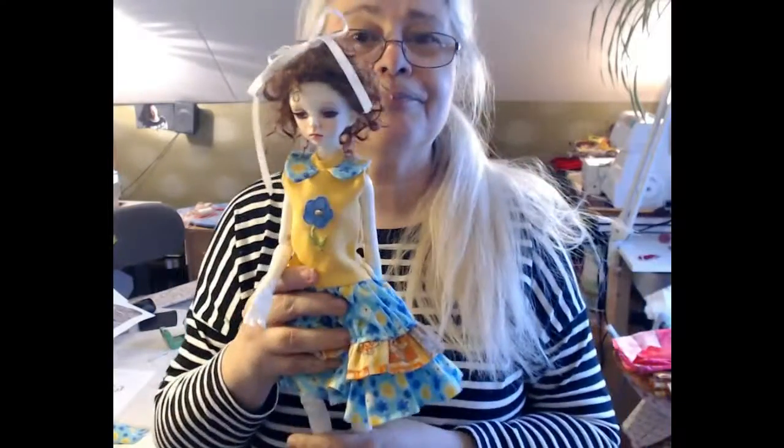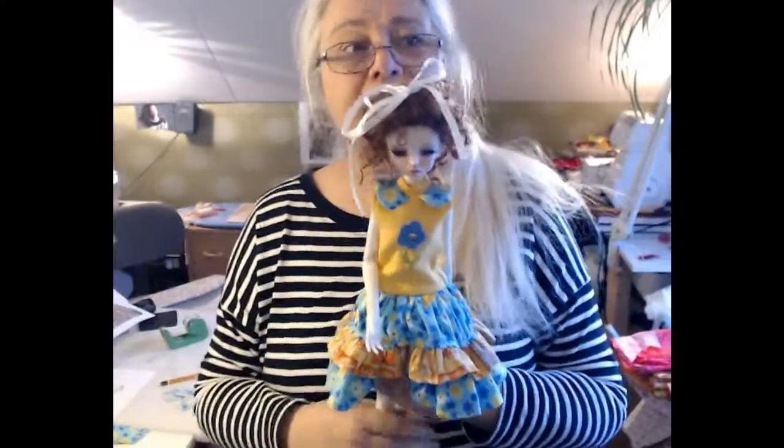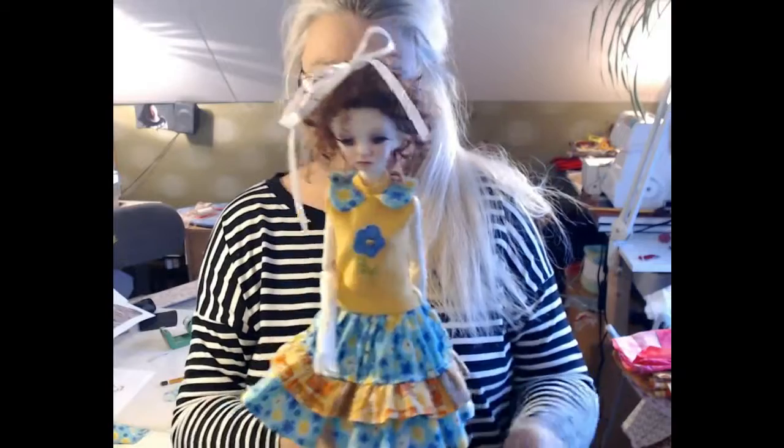Hello! Today is Monday. It's a grey day today, so I've been inside, busy sewing.